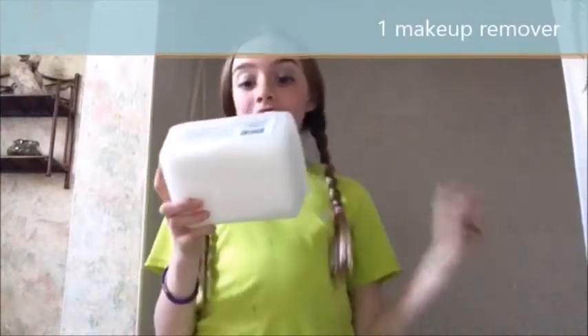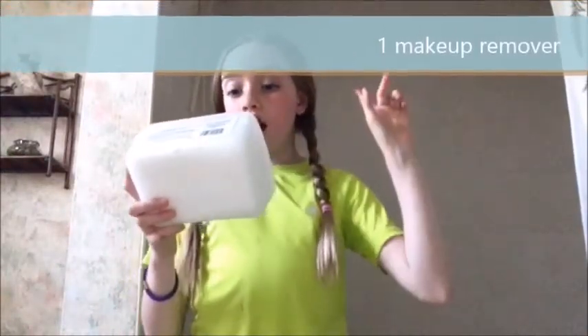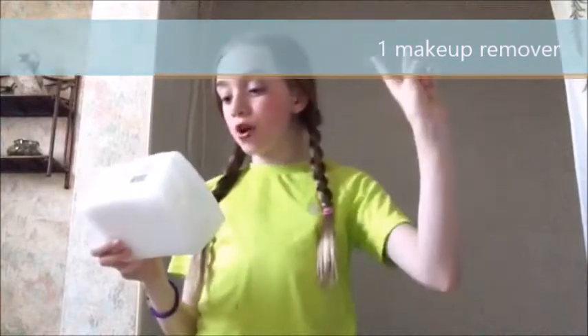Just wiping off the last little bit and it's all done. So for the first step I used my Ballet three-in-one cleansing cloth — it works as a cleanser, toner, and makeup remover. There was a lot of makeup on, but now I've quickly cleaned my face. I'm all done!